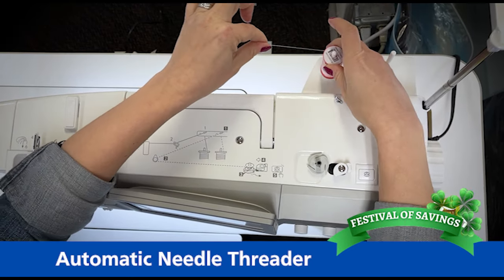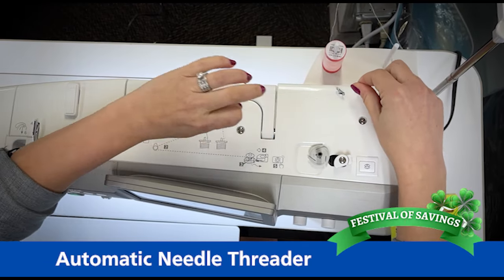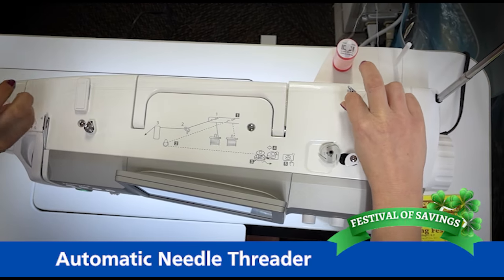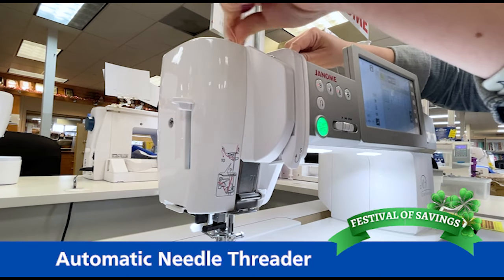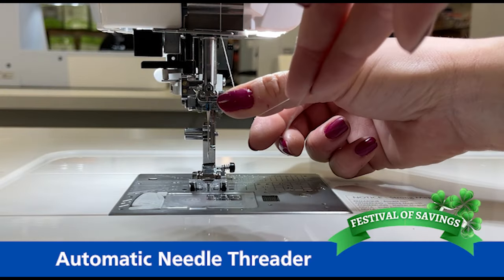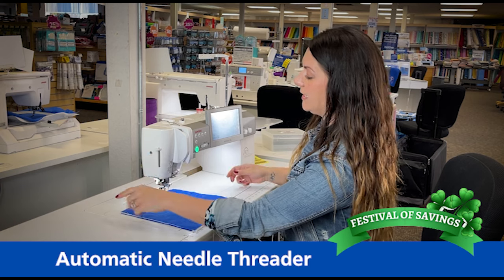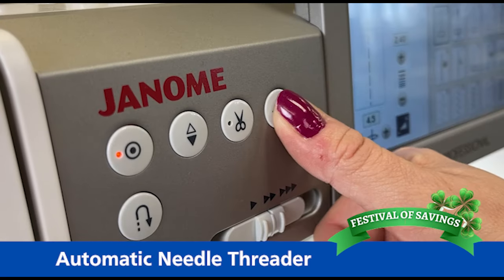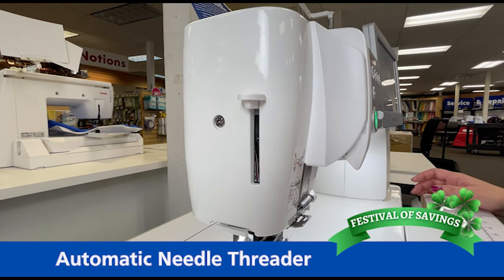First, what we're going to do is place the thread on the vertical thread delivery system. Now we're going to follow the solid numbered lines to thread the machine. When we get down to number nine, this is going to be our needle threader. So we're simply going to place the thread in the needle threader, cut off the excess, lower our foot, and press the needle threader button down. Once you've done that, the needle is threaded.